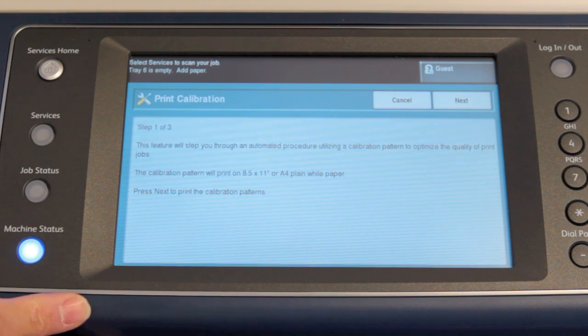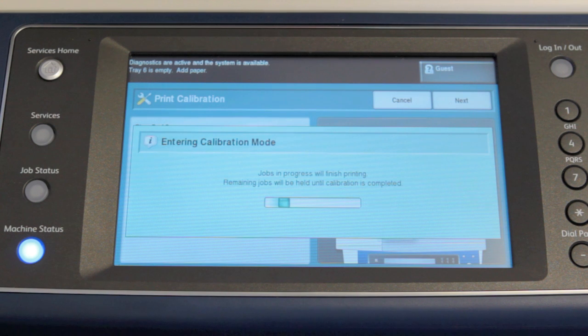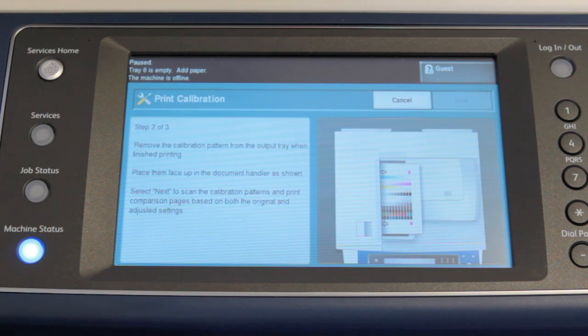So you touch Print Calibration. The machine will bring up a screen explaining what you need to do. Touch Next, and you wait a few seconds — the system will print out a few pages with color patch patterns on them.